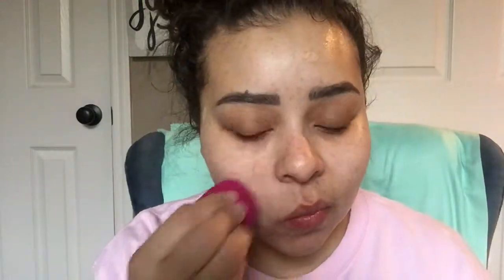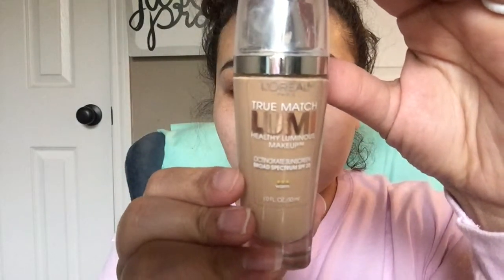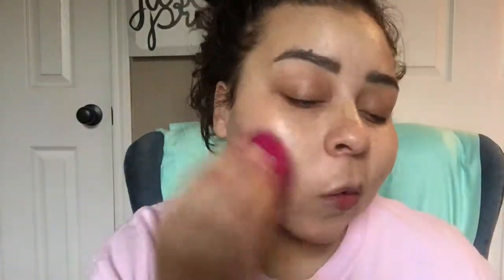On this day I actually did have breakouts, so I took my concealer underneath my foundation and covered those up. Next I went ahead and took my True Match Lumi Foundation by L'Oreal in the shade W5. This is for a more glowy look — I love this foundation because it's light coverage so you can still see your skin, but it makes you super glowy and covers imperfections.